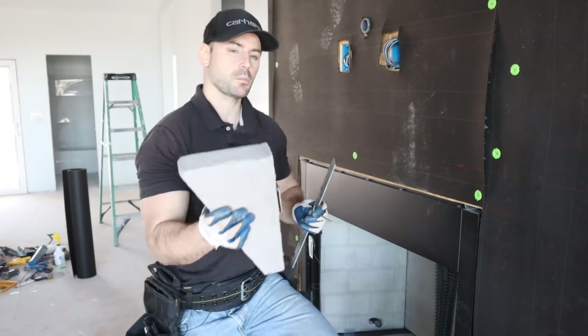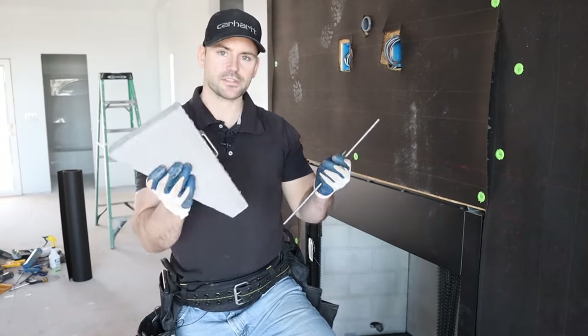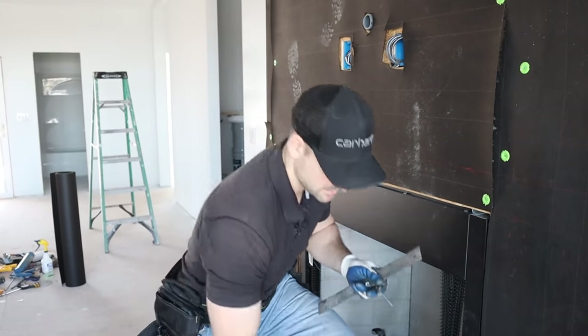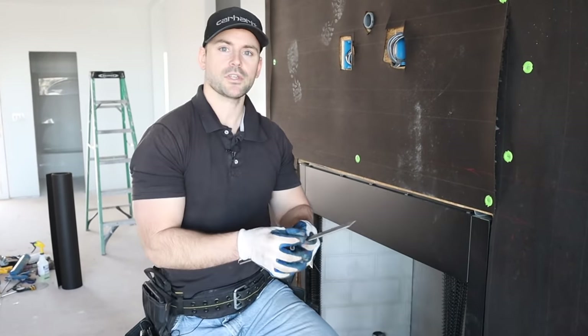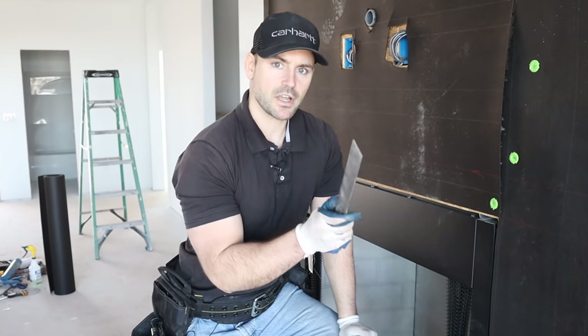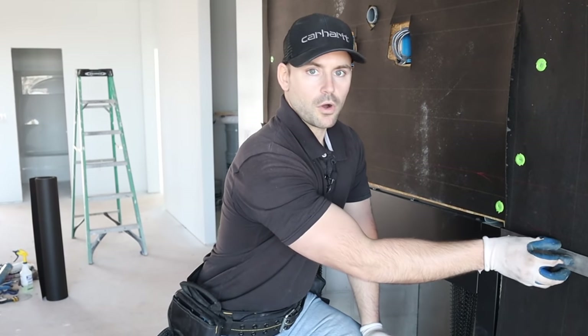Next I need to install the mantle brackets — one goes on each side of the firebox. They come with a bar and the bracket itself. I just figure out the desired height, take measurements to account for where the bar laces into the back of the bracket, then mount it right to the wall of the fireplace.